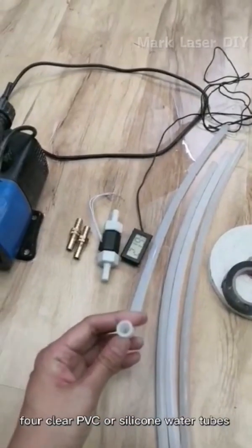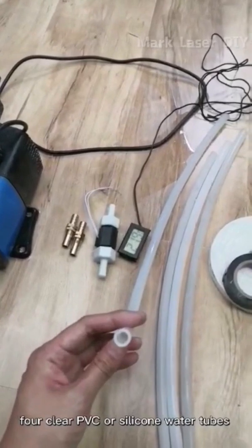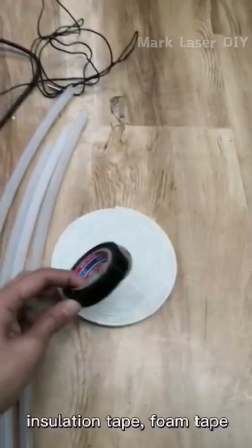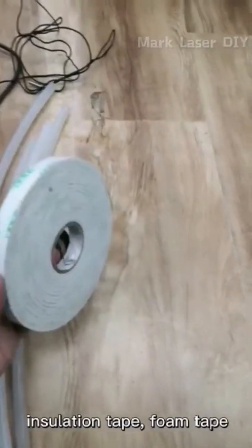Four clear PVC or silicone tubes with an inside diameter of about 3 inches, insulation tips, foam tips, etc.